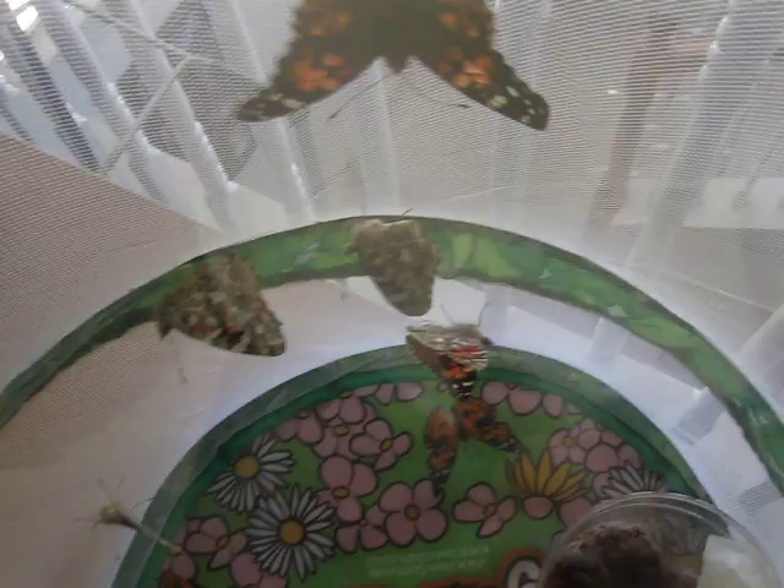And there's still two more, I think, that need to hatch. I'll send you pictures when that one hatches.